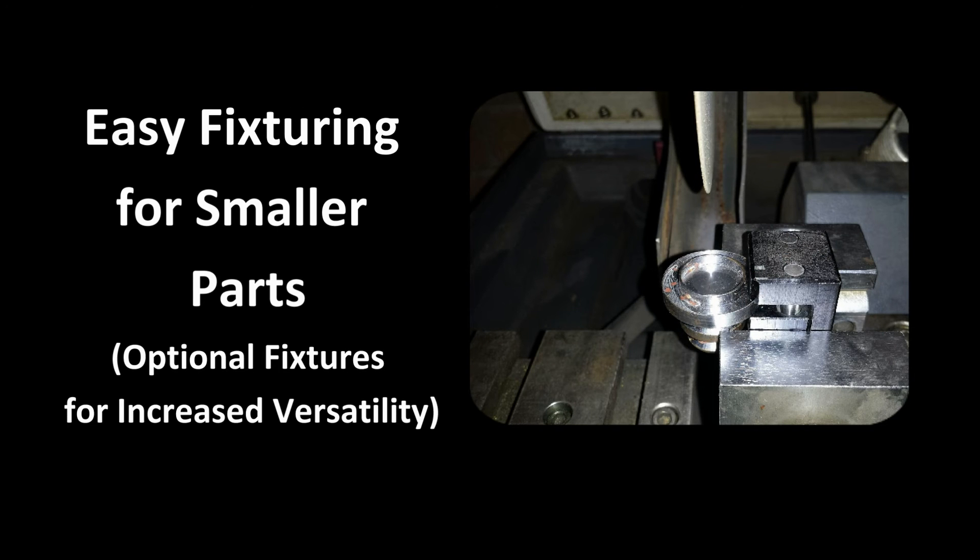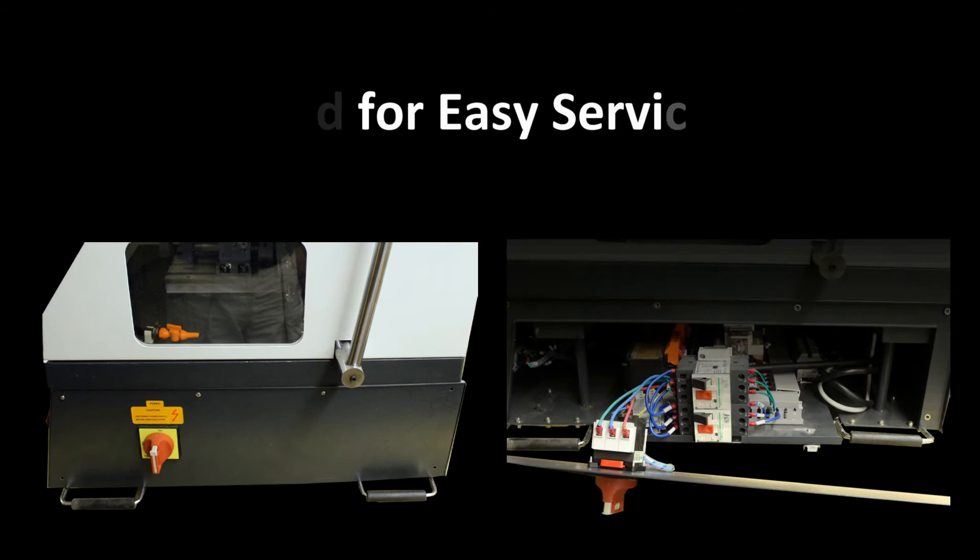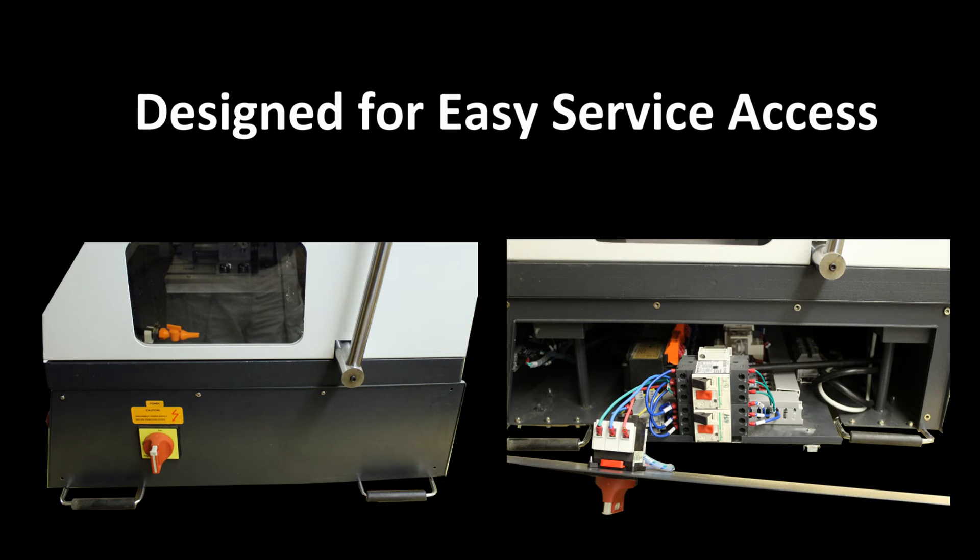Utilizing specialized fixtures, very small parts can also be sectioned on the Mega M250. This cutter has been designed for easy service through a side panel access.